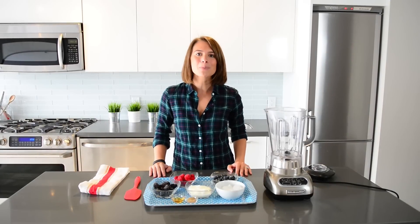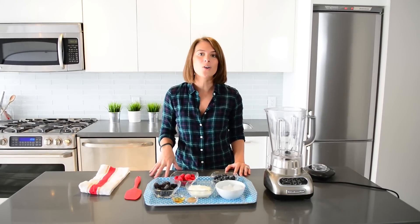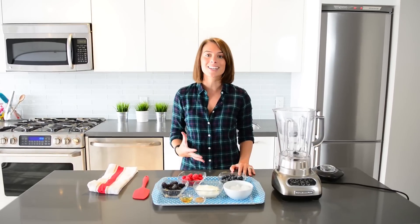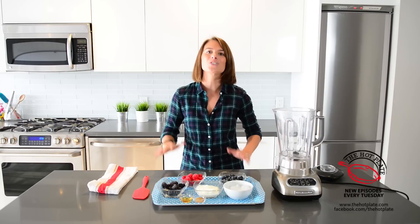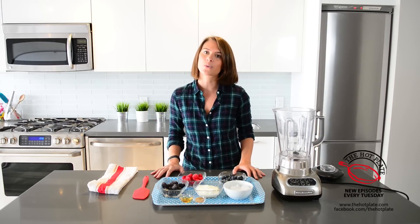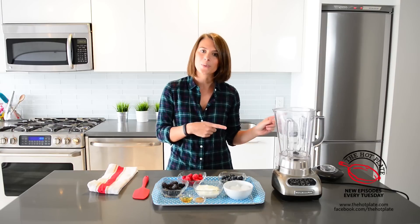Hi guys, it's Amanda from The Hot Plate and Happy New Year. This is our first recipe video as part of our New Year, New You series, which is all about healthy eating. We hope you enjoyed the first video in our series where we shared five great tips — small changes that will make a big difference throughout the year. Today we're going to be making one of my favourite ways to start the day: a berry smoothie. Let's get started right away.